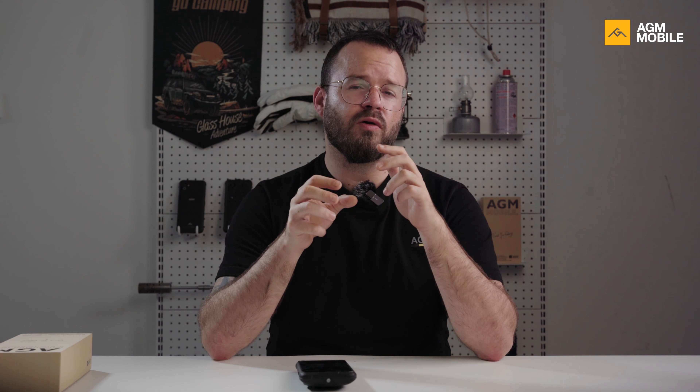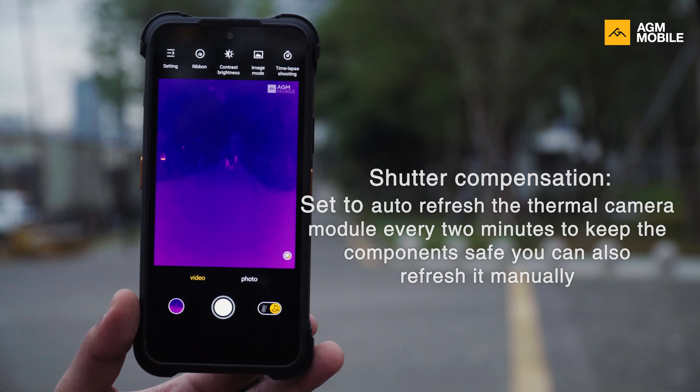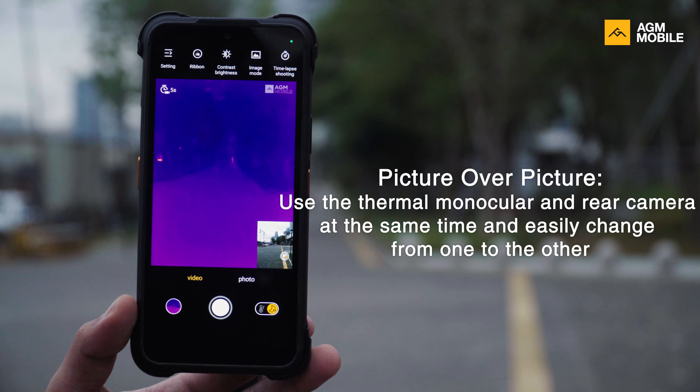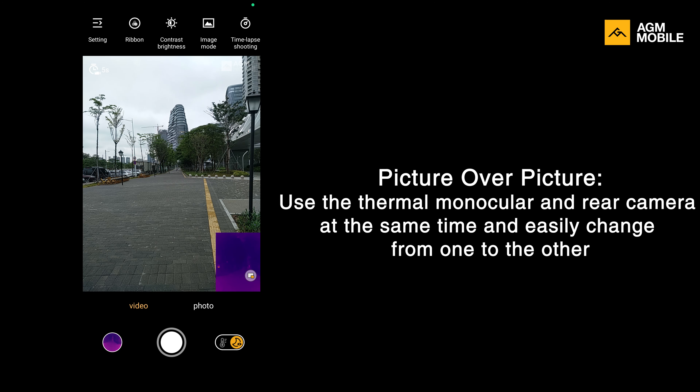We also added some other useful extra features. We have shutter compensation — when using the thermal function the module can get too hot and lose precision, so it's set to auto-refresh every two minutes to keep the component safe and accurate, but you can also refresh it manually. Another function is timelapse: set a timer and when that time has passed, Guardian will record video or take a picture. Finally, we also have the picture-over-picture function, which lets you use the thermal monocular and the rear camera at the same time — both images displayed on screen simultaneously, with quick switching between them.